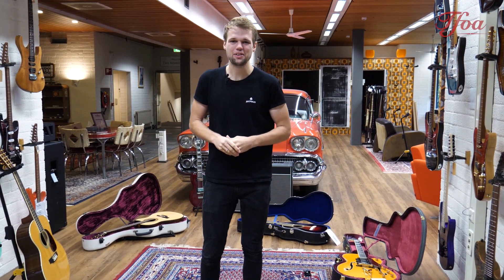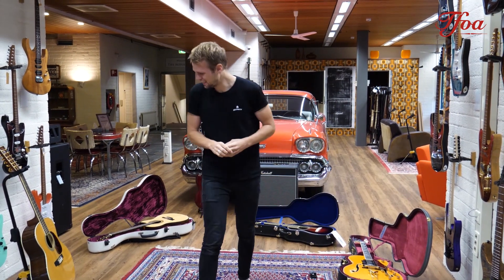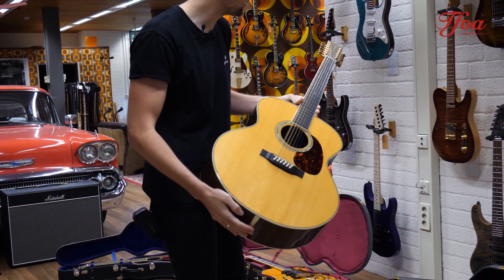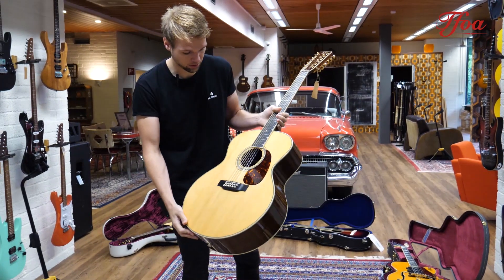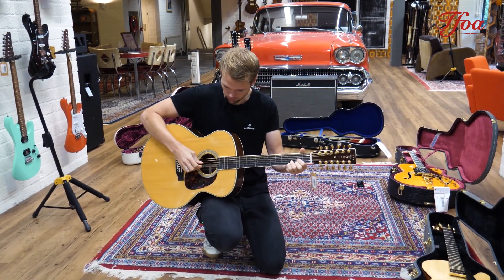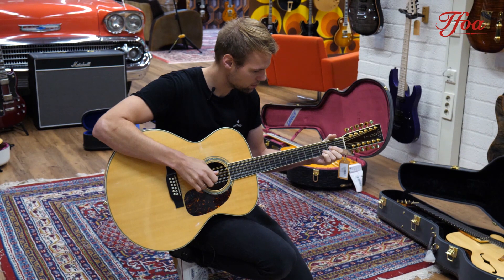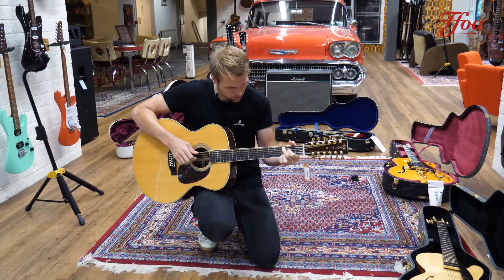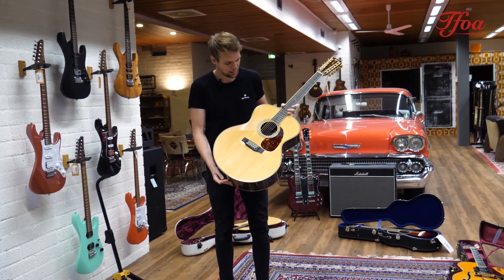Hey everybody, welcome back to New Arrivals. Stormy weather today, so a great day to check out some new guitars. What do we think of Martin 12-strings? This is quite a rare one — I've never seen one like this before. This is a J40 12-string with electronics built in, all original condition, great open sounding, great playability.